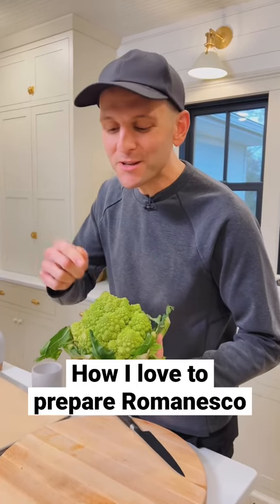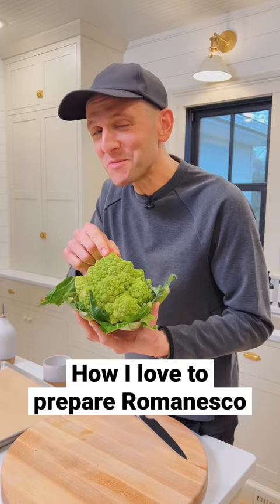It looks pretty, but do you ever buy Romanesco? And if you do, do you know what to do with it? Let me show you why. It's actually one of my favorite vegetables, and it can be really delicious with a quick roast.